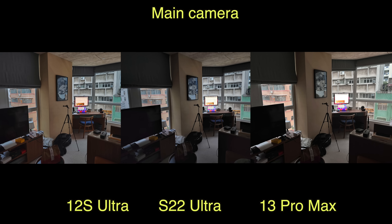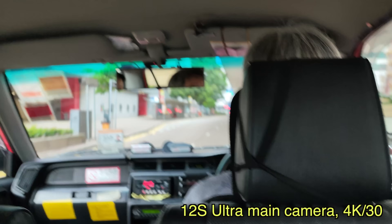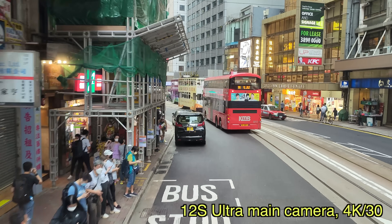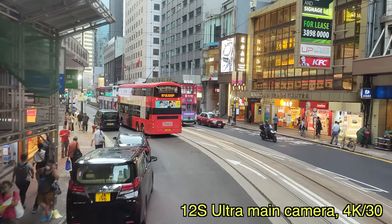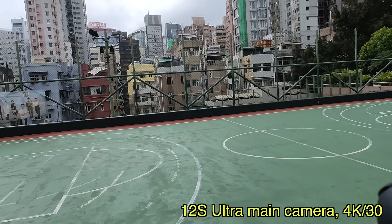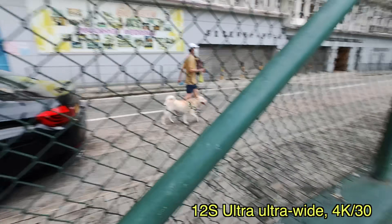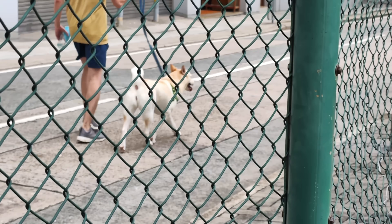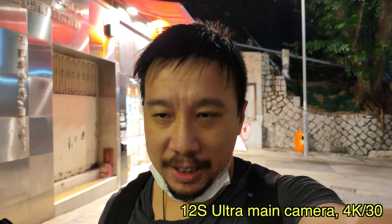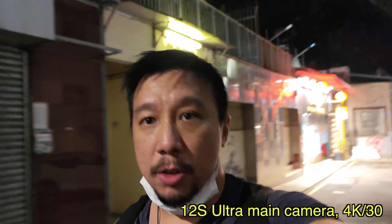Video performance is also excellent during the day as seen at the beginning of this video. Stabilization is on point, the mic picks up voice well, and I love the natural bokeh. You can now switch between cameras mid-video — going to ultrawide or 5x zoom actually uses the optical zoom lens, which was not possible on the Xiaomi Mi 11 Ultra last year. In low light, stabilization takes a hit — every step has a little shakiness — but overall video quality is still good and remarkably noise-free considering how dark the environment was.